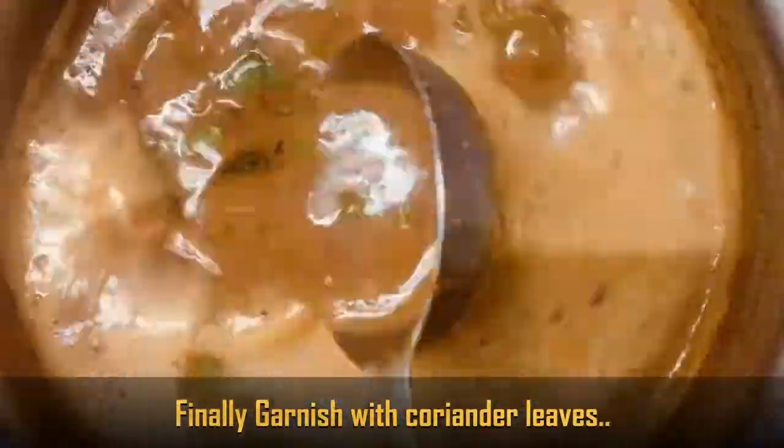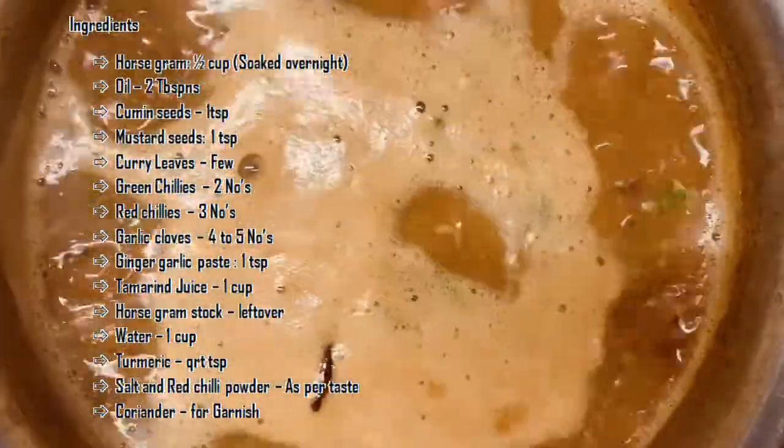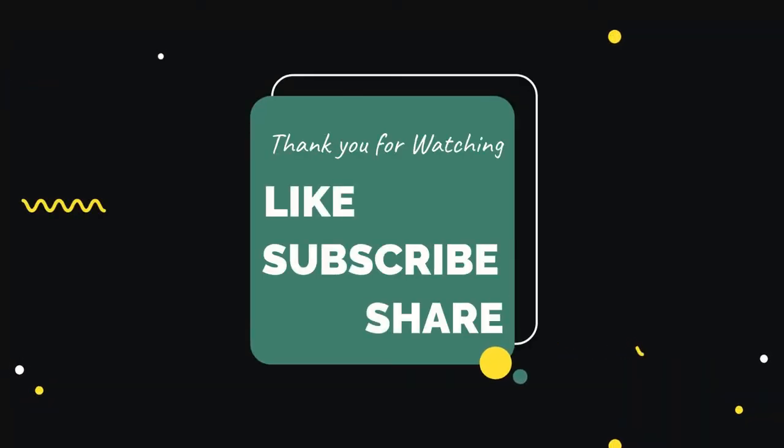Finally, garnish with coriander. Very tasty ullava charu is ready! Thank you.